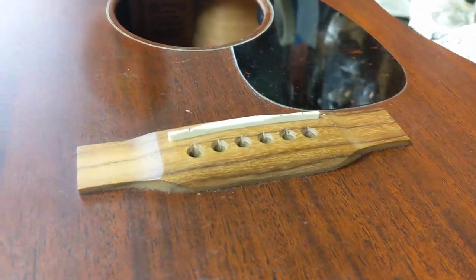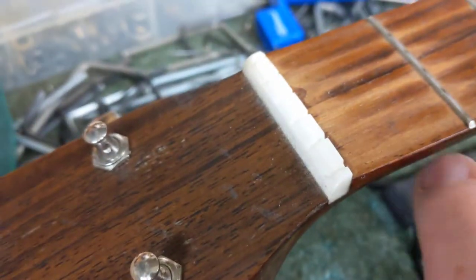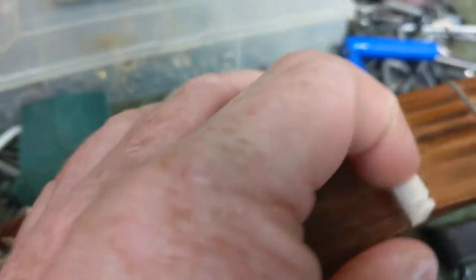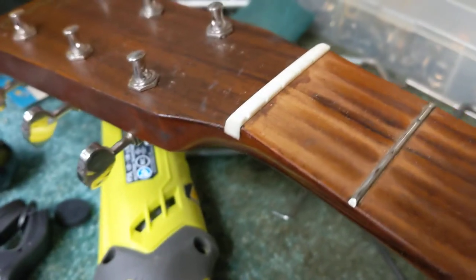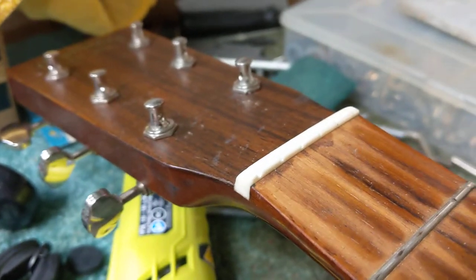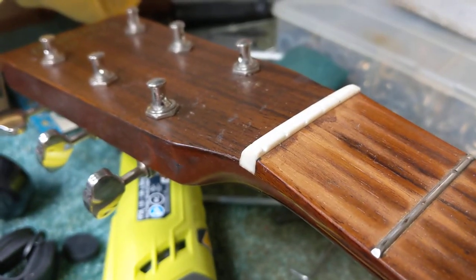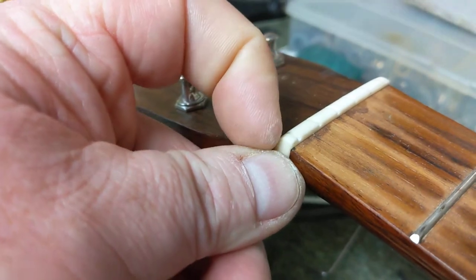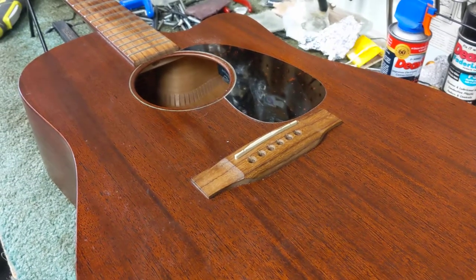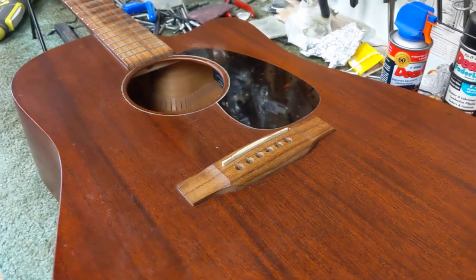Of course the nut is also made out of the same stuff — actually, this one looks like it might be composite, but taking a closer look, no, it's plastic. It also looks like someone may have glued it in themselves — there's a little glue splurt there — so this may have already been replaced, but on closer inspection it's still plastic.